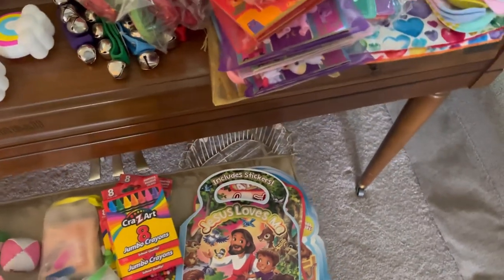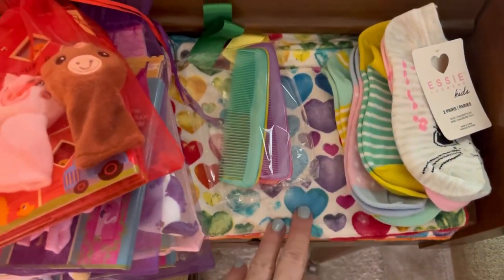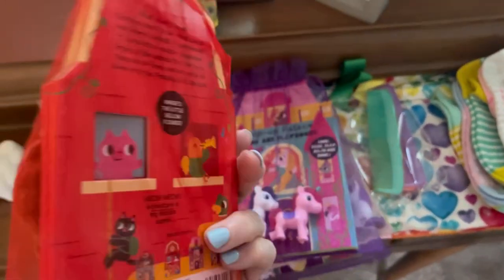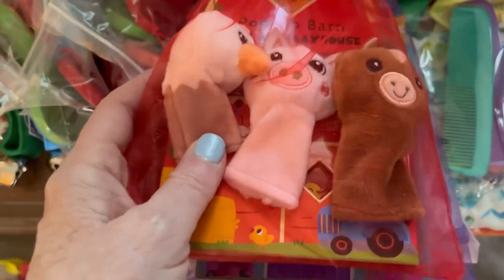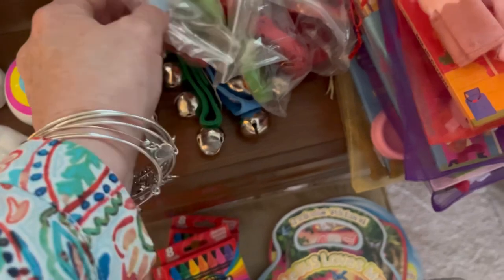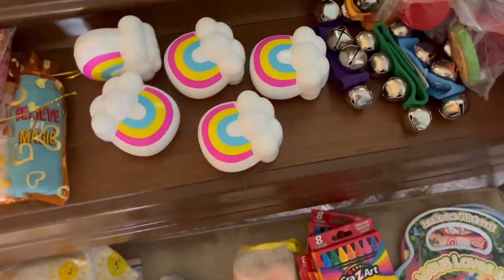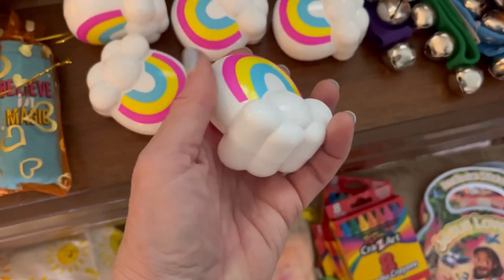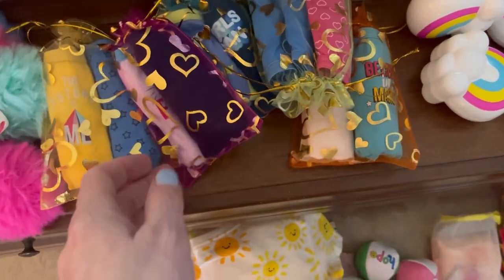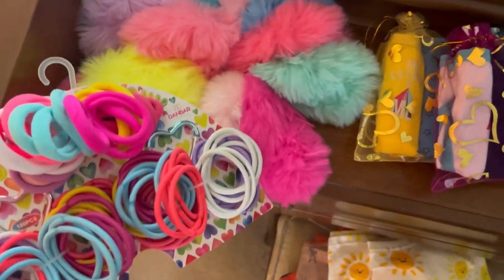Up here on my piano I have socks, some lovies I made, combs, little pop-up books from the Dollar Tree — I put little animals with each one for a play set in an organza bag. I have either jingle bells or little castanets; I'm not sure which I'll use. I also have little Easter rainbow cloud eggs from Easter that I'm going to stuff with a few things, an organza bag with two pairs of underwear, and some hair supplies for each box.